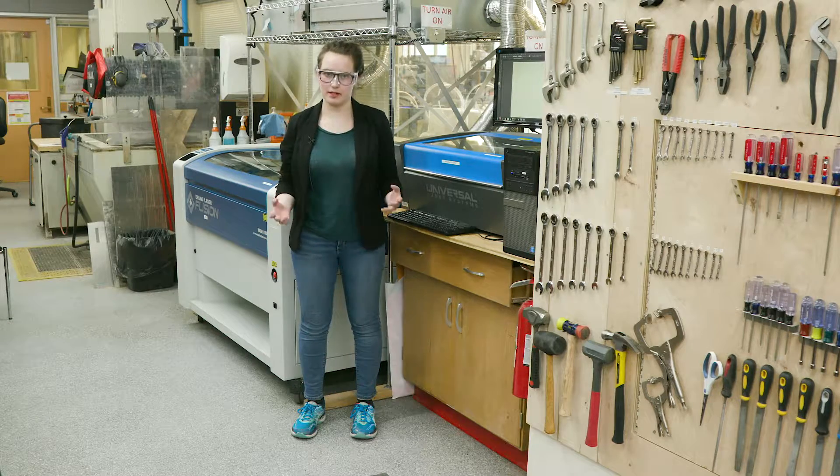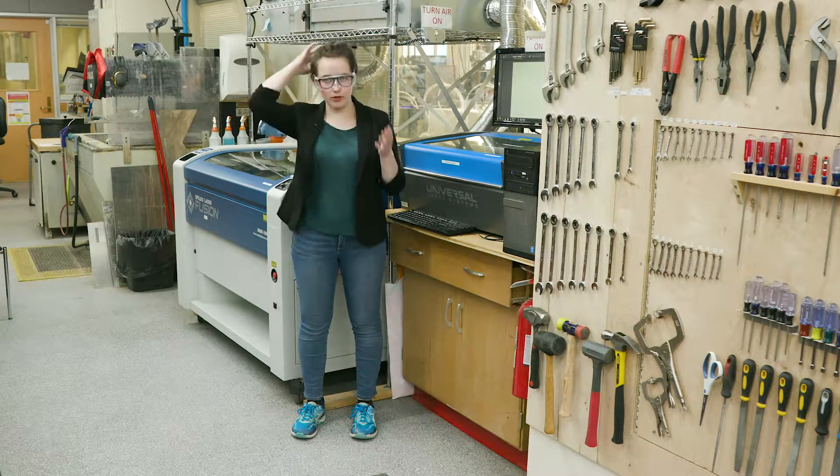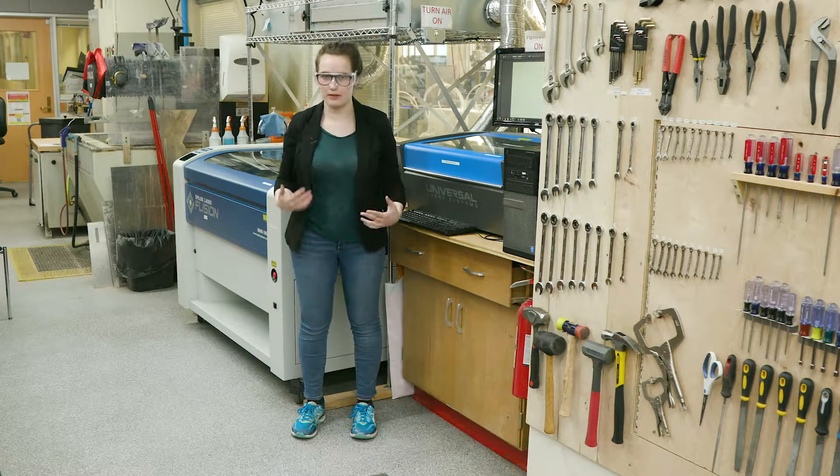Basic shop and makerspace safety includes wearing closed-toed shoes, having safety glasses on, and putting your hair up. You also want to make sure you don't have any jewelry or any loose clothing that might get caught.